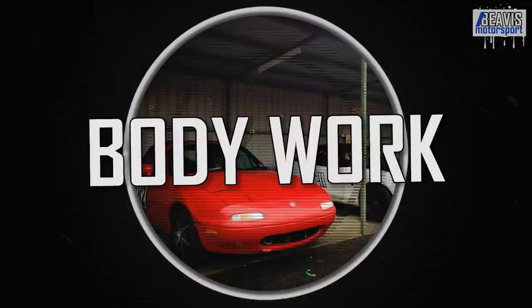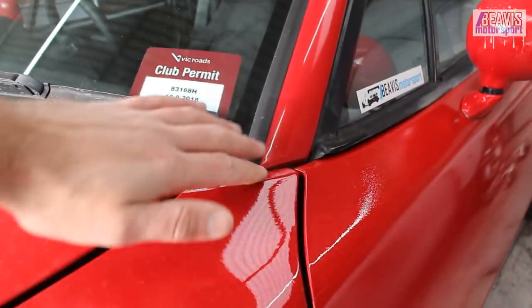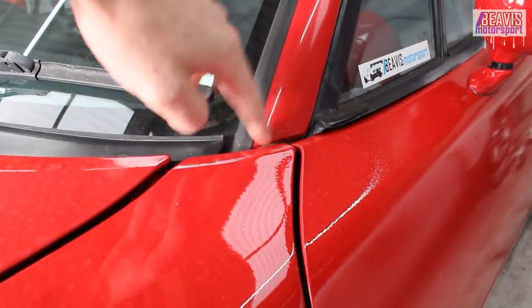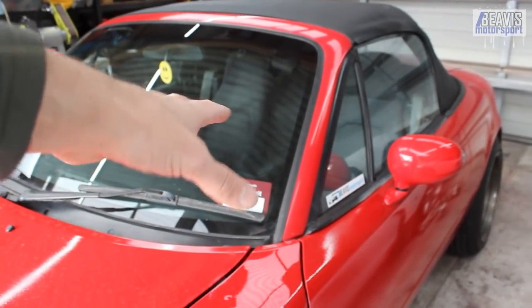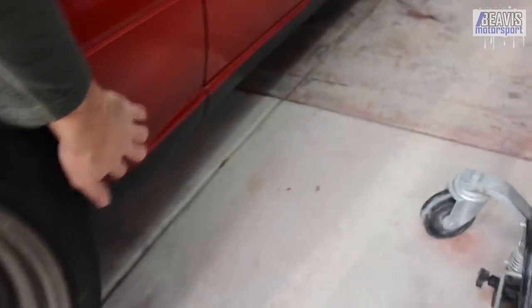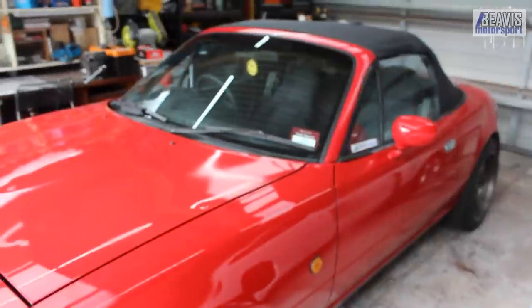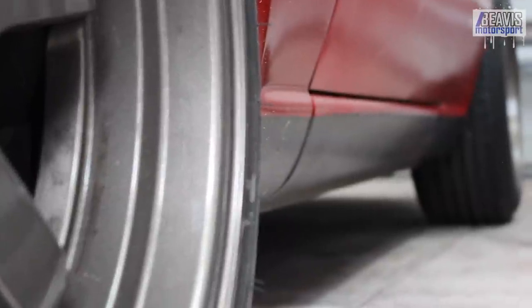First up, I want to talk about bodywork. Rust is fairly common around the windscreen area, particularly around the lower section where the windscreen meets the windscreen frame. In Australian cars, that's about the only place you really see rust. Overseas, particularly in places where they salt the roads, the lower sills are particularly bad. It's worse in the NBs than it is in these NAs. It can get pretty bad in salted road areas; here in Australia, not so bad.